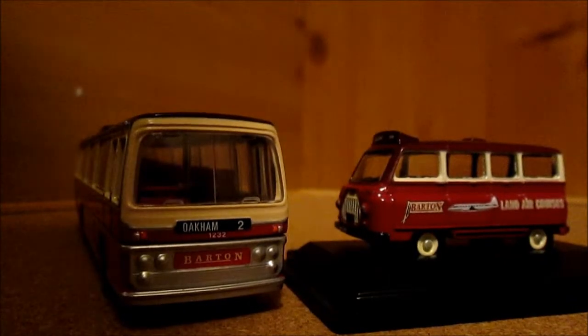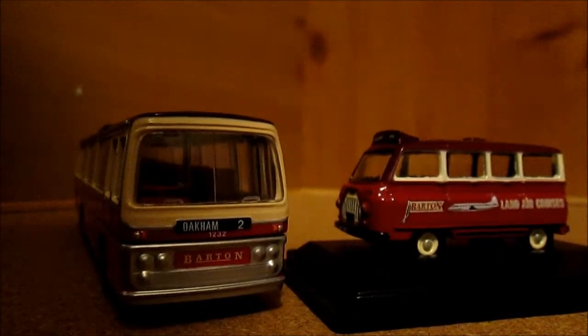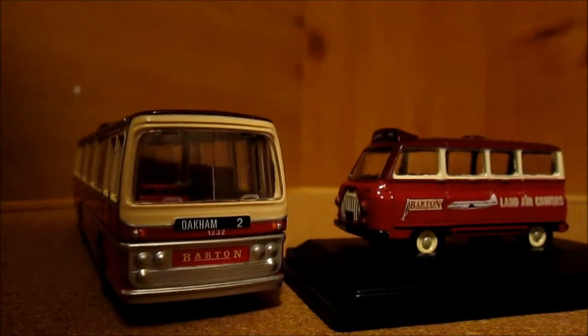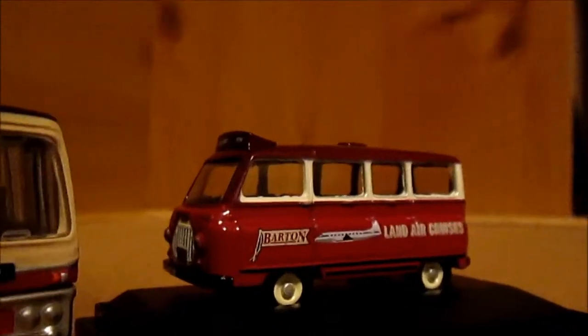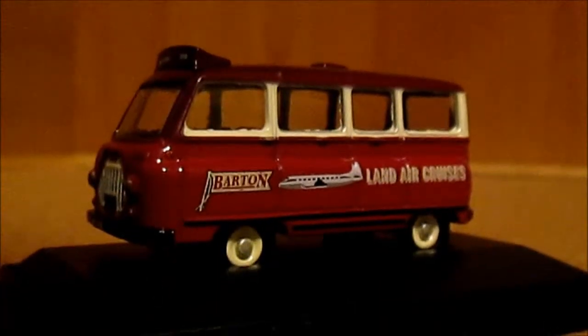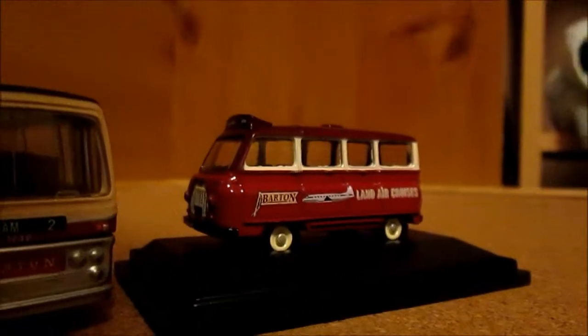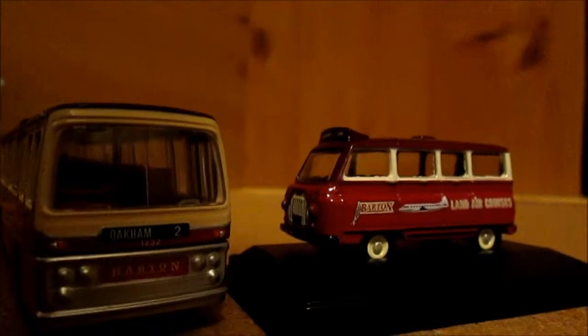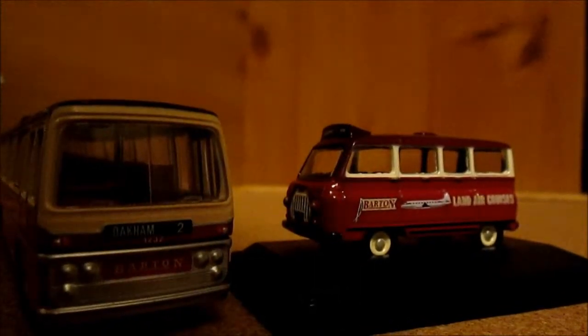So thank you very much for joining me for this bumper Barton review. I recommend you get both models if you can, or even if you just get the minibus in the 1/43rd scale. Thank you very much for watching and I'll see you again very shortly with more videos — might be more reviews, I'm not too sure. Thank you, bye.